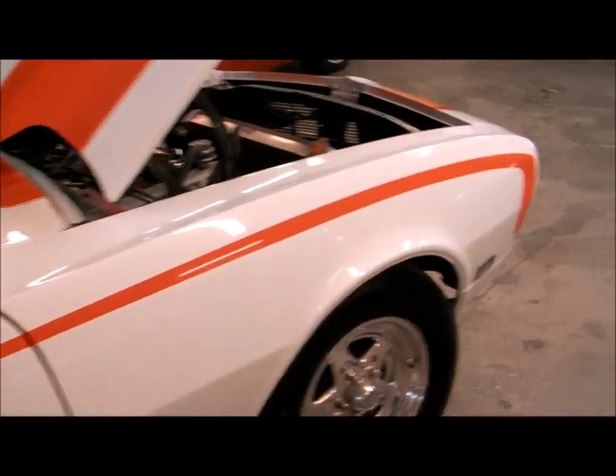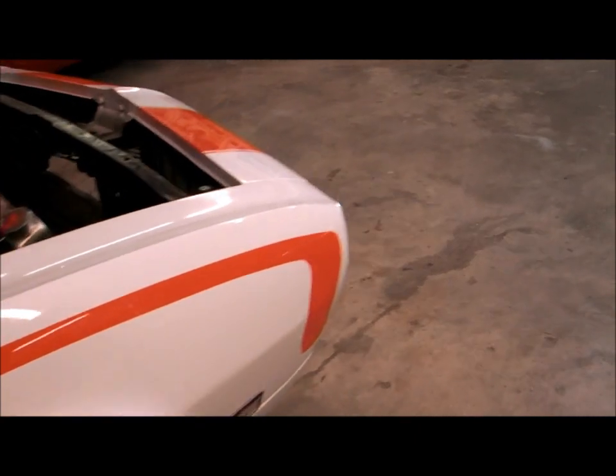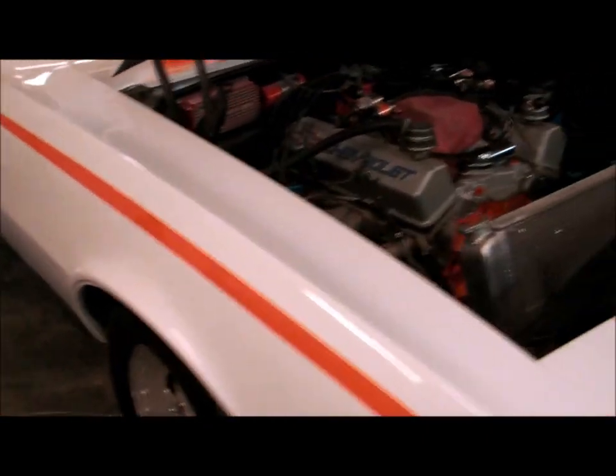The little car is nice — full interior, registered, street driven 1968 Pro Street Camaro. It's got a 4.56 rear end, full spool, and Moser axles.